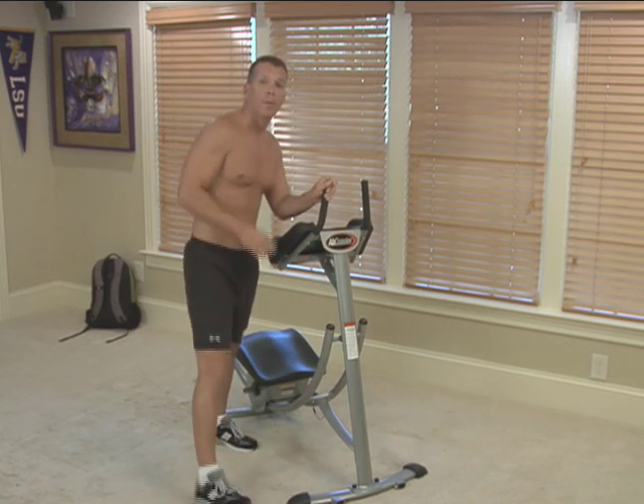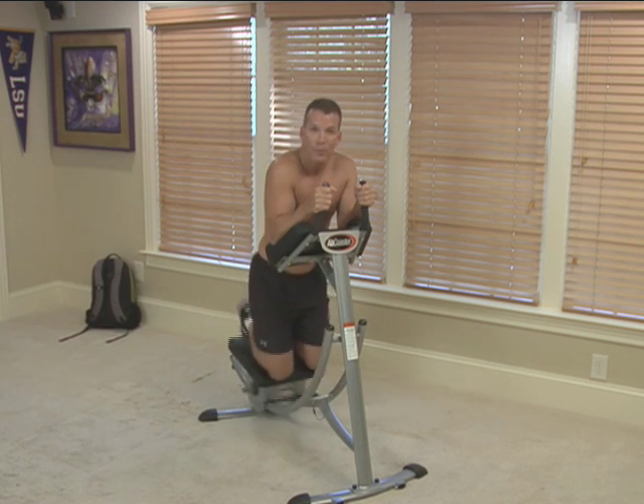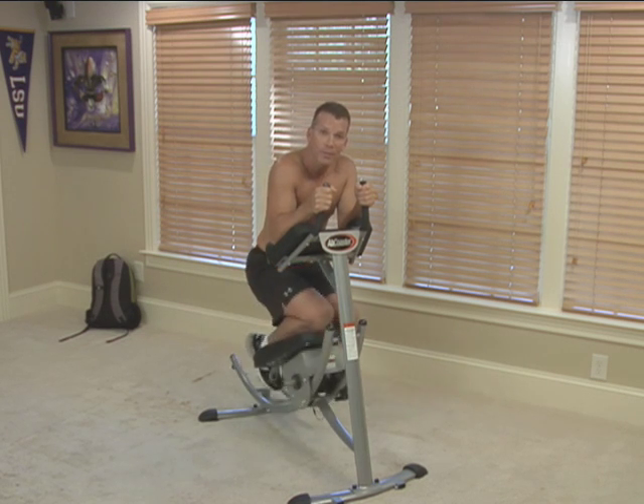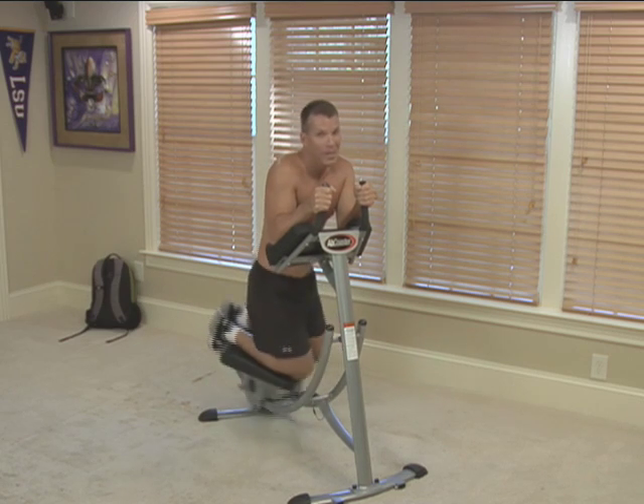This is the ab coaster. The best thing about this product, it'll get you up off the floor. It's making your abdomens pull up. It also will allow you to pivot, work your obliques, and as you can tell I'm not on the floor.